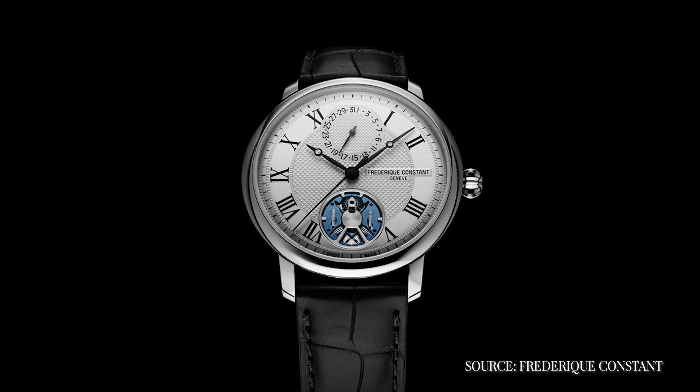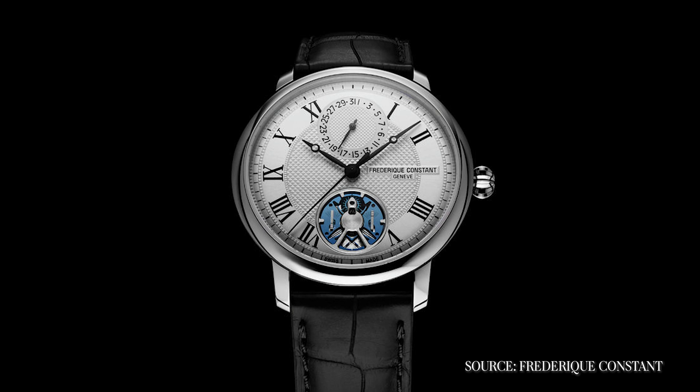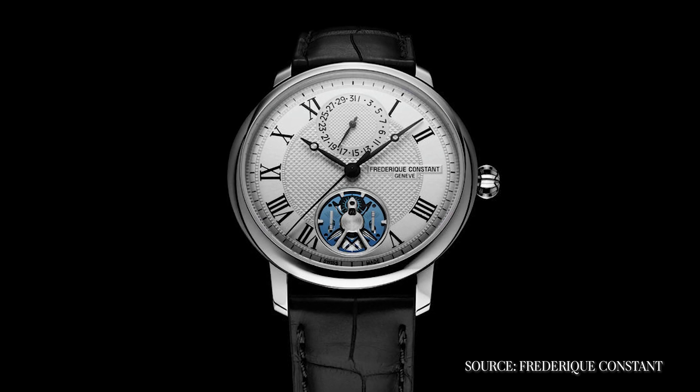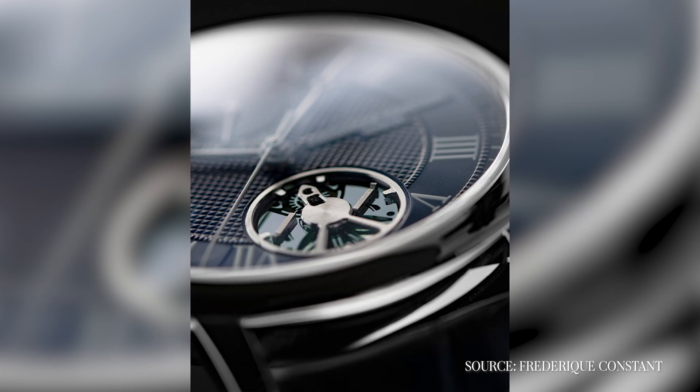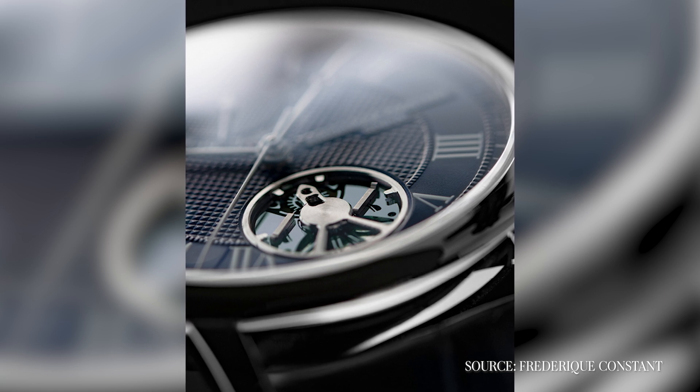The surprise, perhaps, was that the follow-up and the more successful implementation came from Frédéric Constant, a Swiss brand owned by a Japanese company founded by two Dutch founders. Working with a Dutch company that specialized in silicon, they created the Manufacture Monolithic series and have been plugging away at it. As of fall 2023, they had been through nine different oscillators, which means — like Zenith — they found this needs a lot of revision on the fly, and so far the claims have not been meteoric.